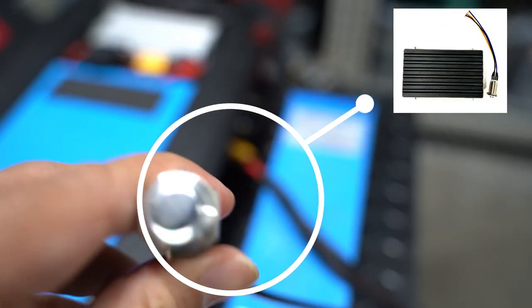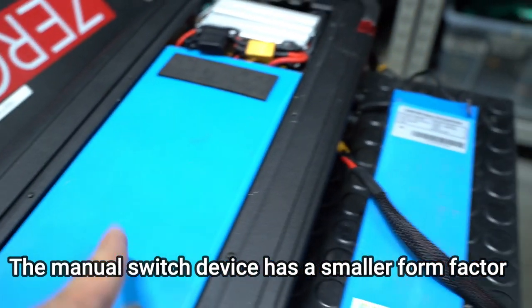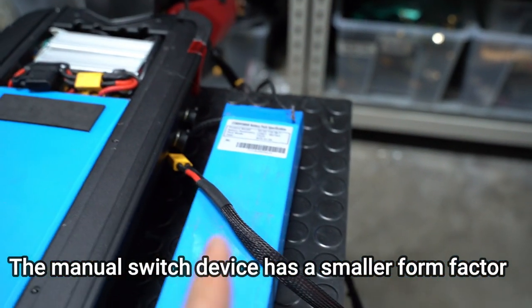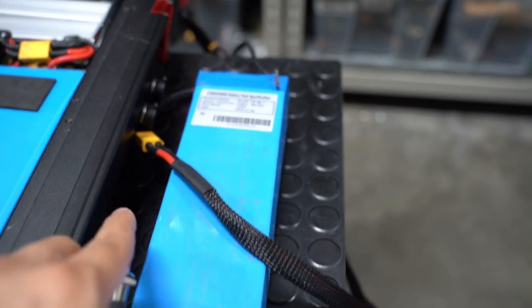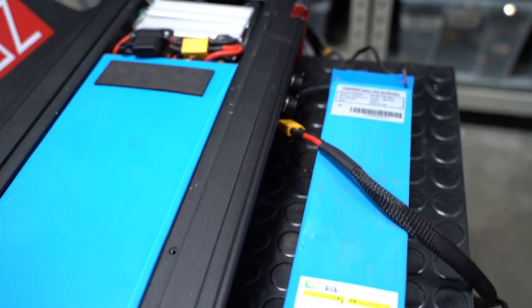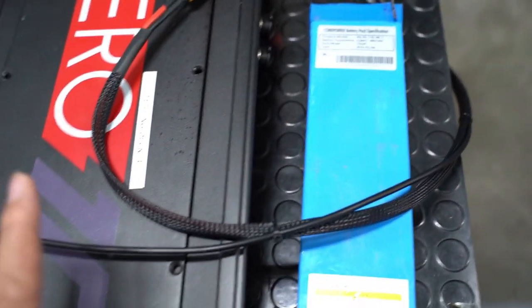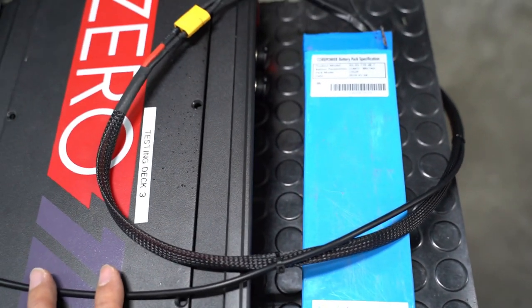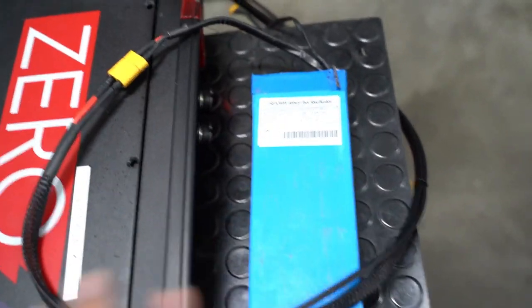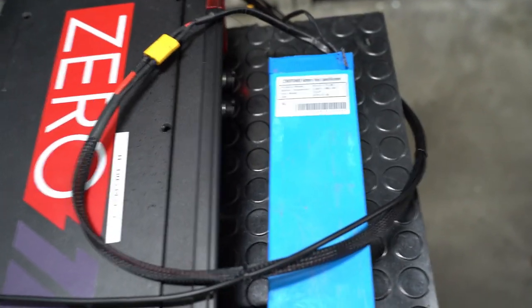For a simpler and cheaper solution, you can just use a manual switch — drain one battery first, and then switch over to the external battery when you need more juice. That's where the magic is: it allows you to connect batteries of any capacities together in a single system, without being constrained by matching the internal and external battery capacities.